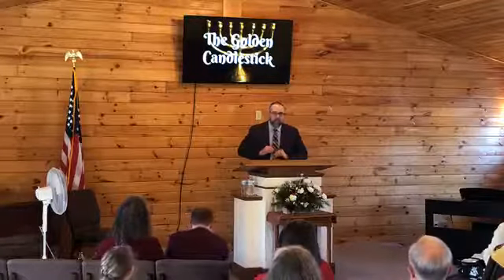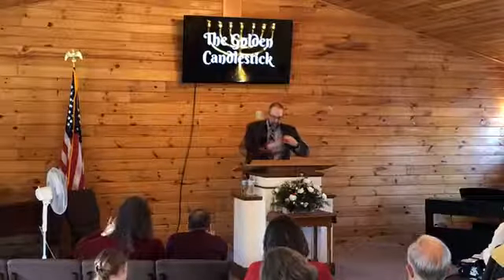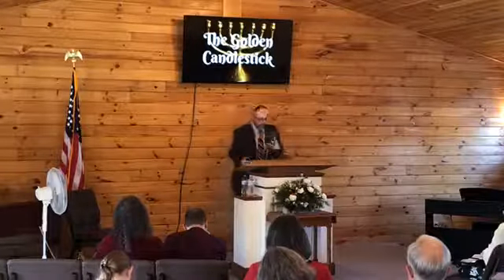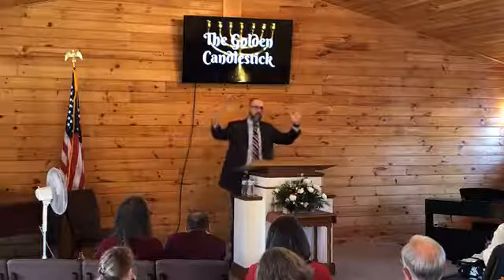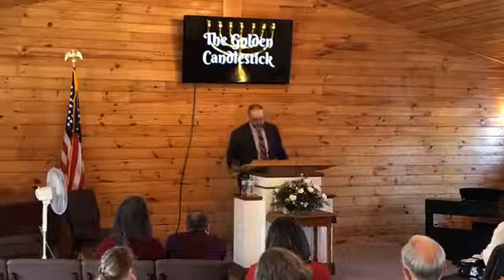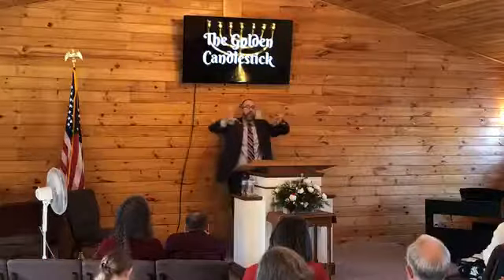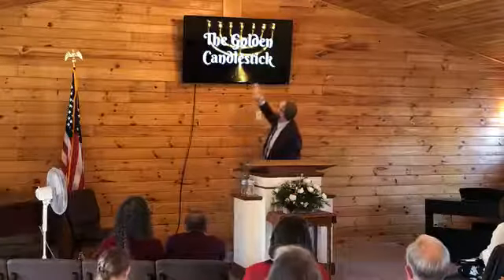As we look at the different facts concerning this candlestick, there's no size, no dimension given in scripture. Both the candlestick and the laver were the only two pieces that have no dimensions given. Historically speaking, it is said to have stood five feet tall and about three and a half feet wide — a little better than a yardstick wide. So it's a pretty good size candlestick. The Bible tells us the candlestick had six branches, three going out each side, kind of like the picture up here.